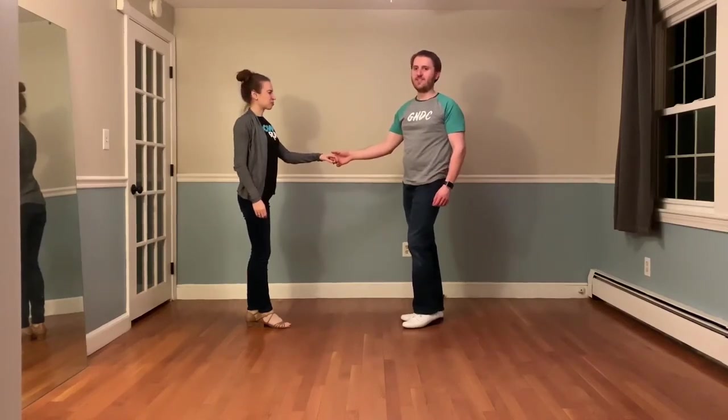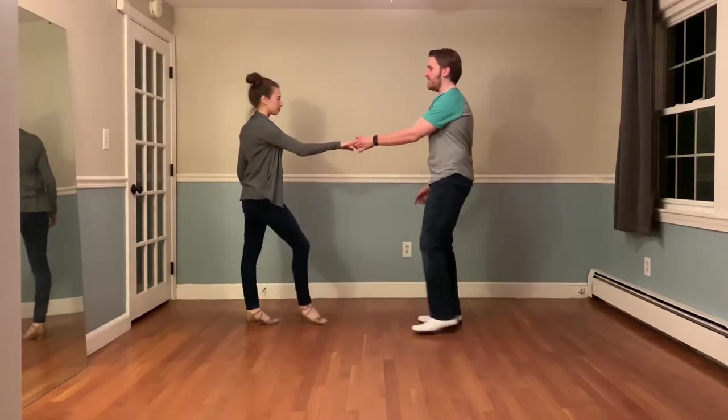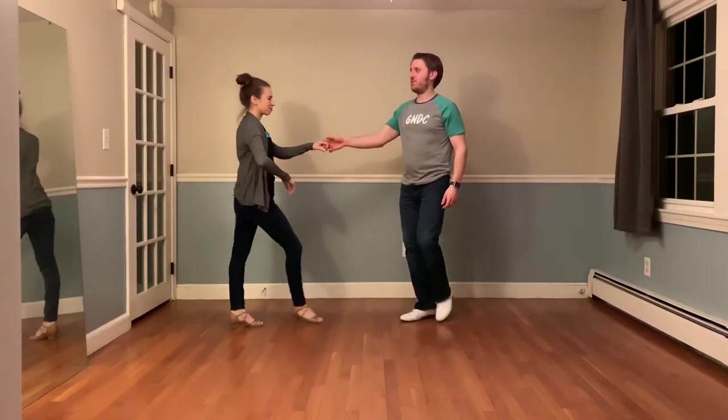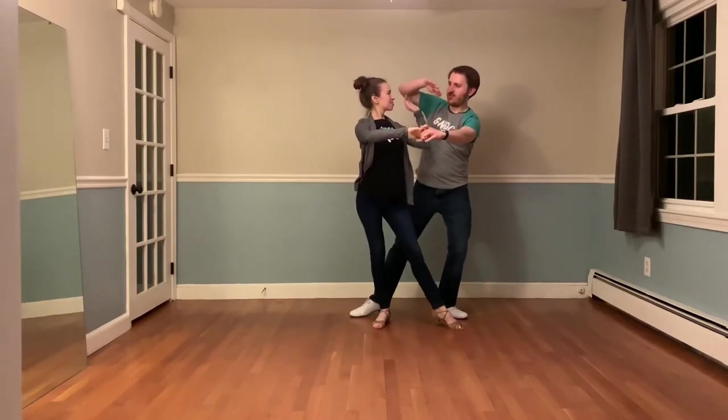From here, this is a left side pass with a cutoff. We're probably familiar with right side pass cutoffs — this is a similar concept, but other side, different hand hold. One, two, three. My body's moving in opposition to Desiree. I offer my free hand as I switch sides. Again, opposition, offer the other hand, switch sides.